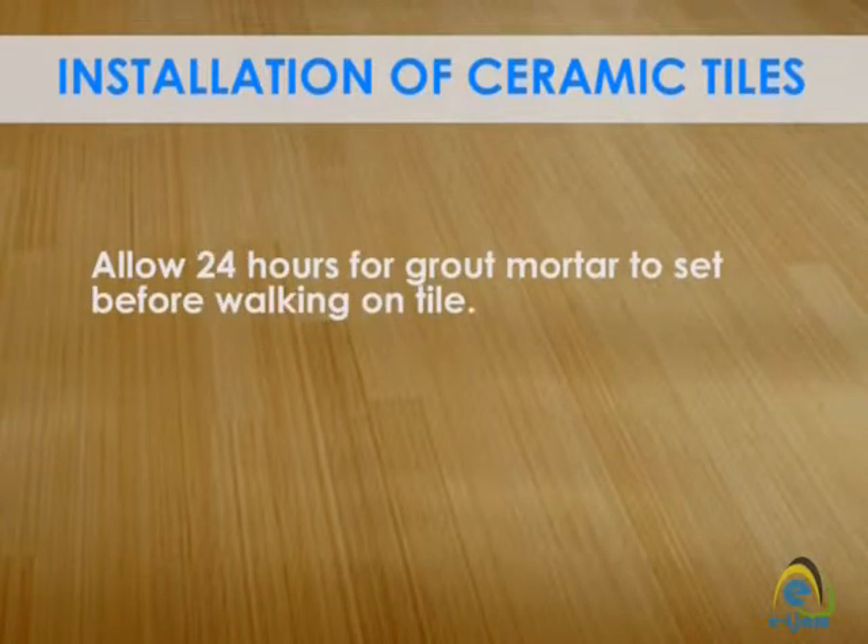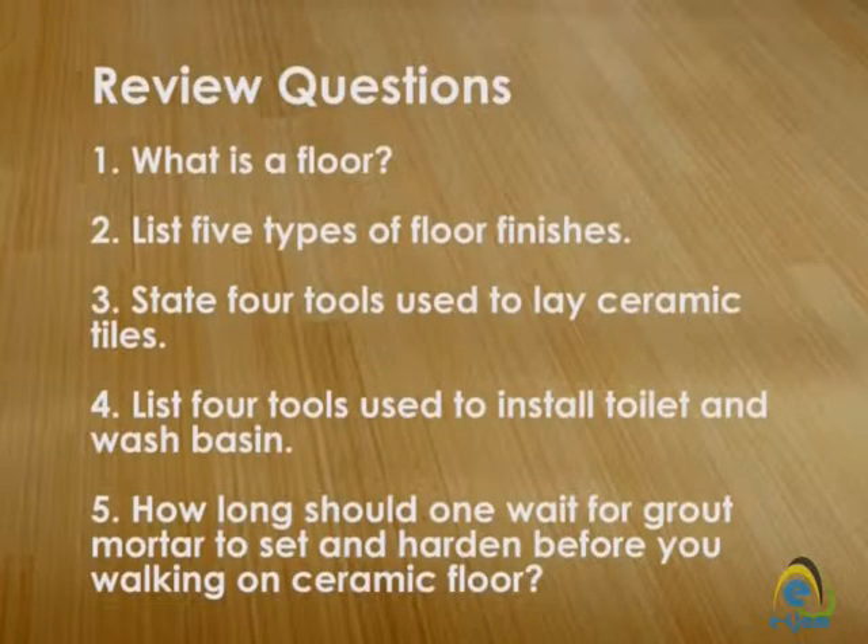Allow 24 hours for grout mortar to set before walking on the tile.